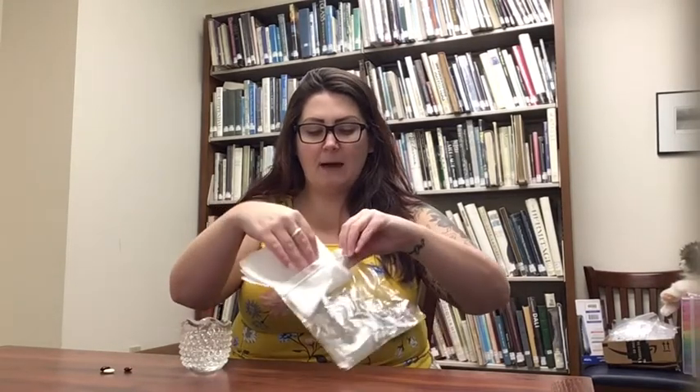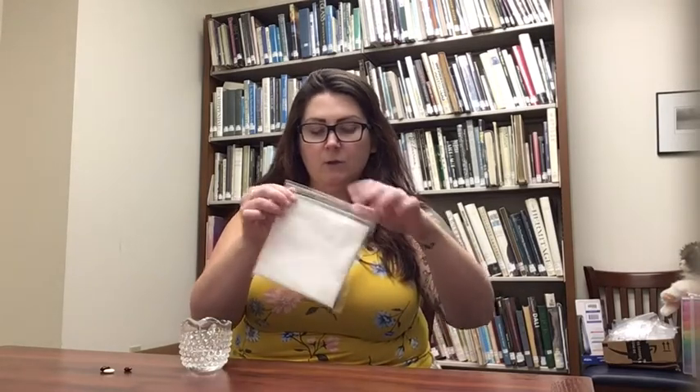For our experiment, the first thing you're going to do is open up your Ziploc bag. Then take your paper towel and fold it in half — you might have to fold it a little more to fit inside your bag. Open your bag back up, put the paper towel inside the bag, and make sure it would be able to close. It should lay flat in the bag.